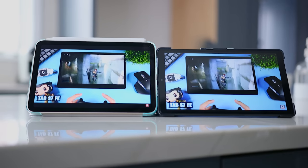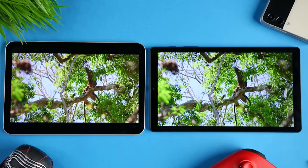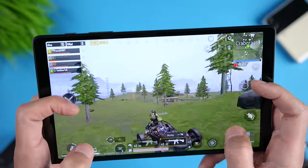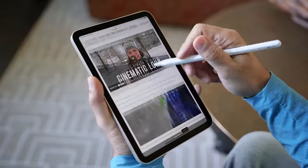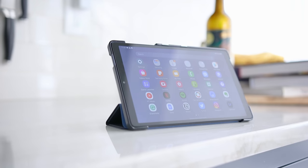As far as battery life, both tablets have decent battery life and I can get through an entire day without needing a charge. Of course, playing hours of PUBG will drain both of them. But for surfing the web, watching video, and browsing social media, they'll both work just fine.